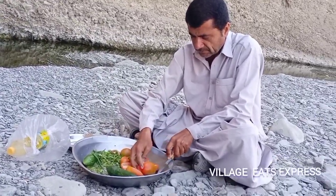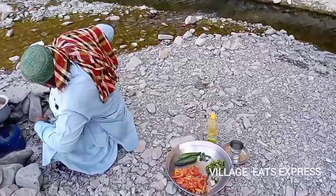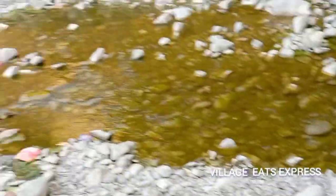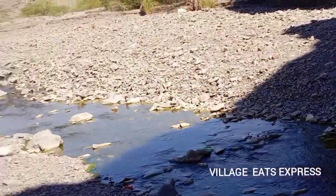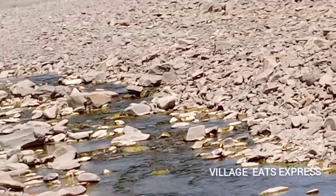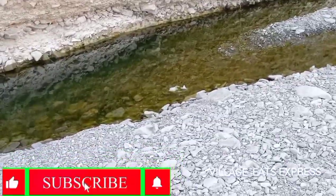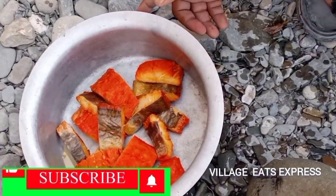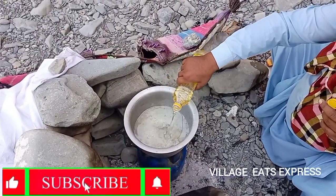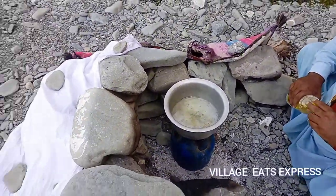We will put 2 hours in the pan. We will put 1 hour and go to the pan. I am not going to make a video.